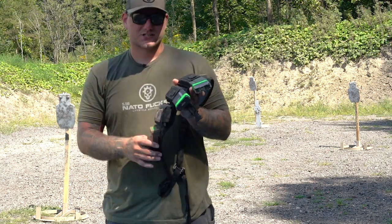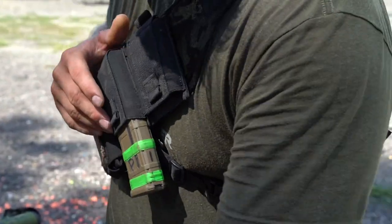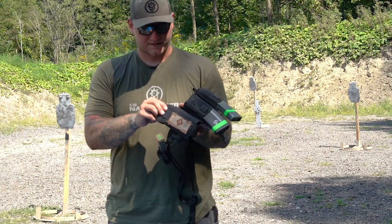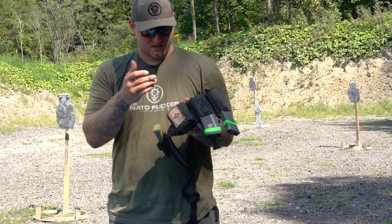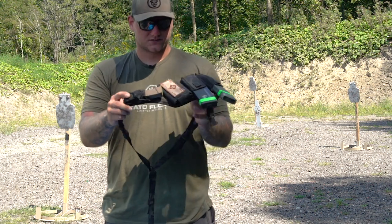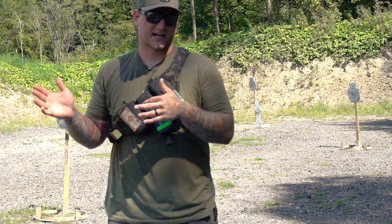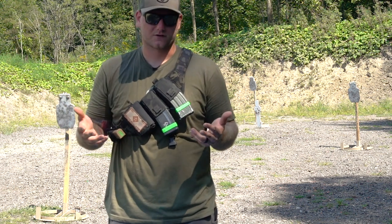You can set it up in a bunch of different configurations, whatever you like. Here I've got the standard way — two mag pouches for rifle. This little pouch is pretty sweet. If you wanted to pull anything out, you could put some combat gauze in there, tourniquet kit, et cetera. And then I've got a mag pouch here for a pistol. It goes on really quick — it's something I leave by my bedside with my rifle just in case I gotta get out of the house and want more than 30 rounds.